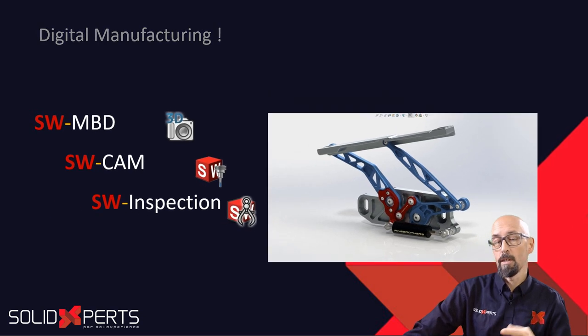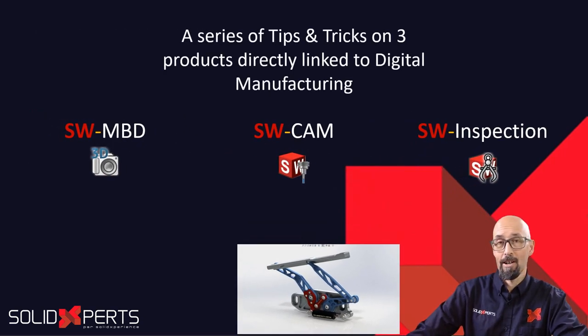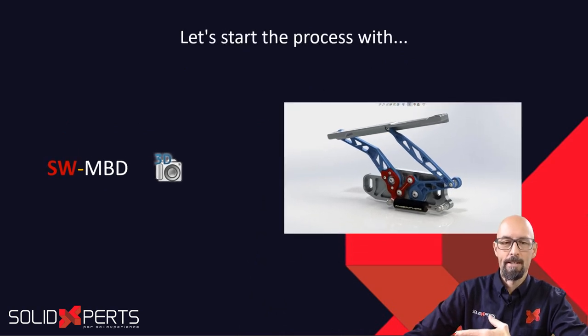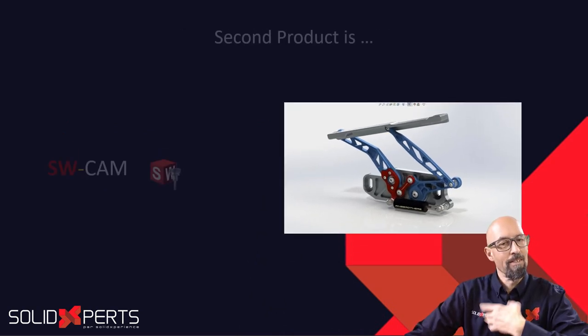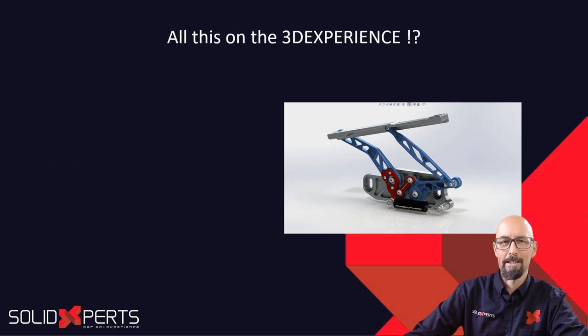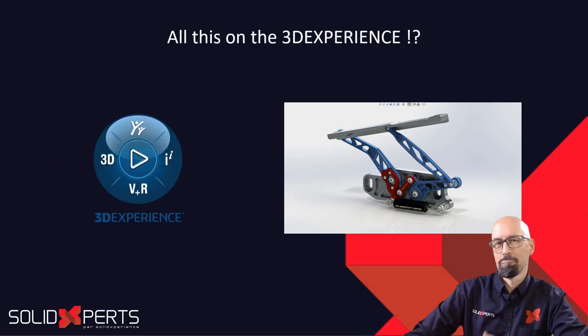So we will have three series of tips and tricks for those three products coming in, and I'll have the pleasure of teasing you about them so you know that these products are there for you guys. We'll see the process through MBD, SolidWorks CAM, and SolidWorks Inspection. And maybe, just maybe, we could also see that done on the 3D Experience. Who knows?